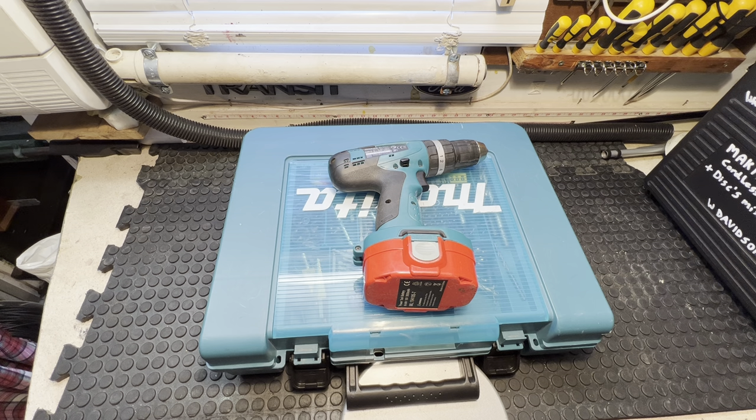Hi guys, Willie Davidson here. Today's topic is about my Makita tools that I've got.